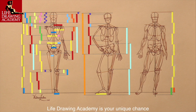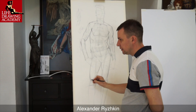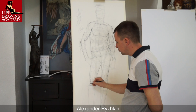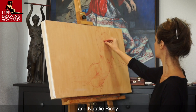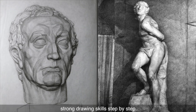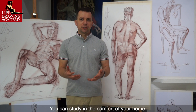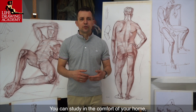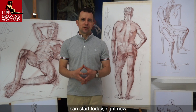Life Drawing Academy is your unique chance to learn from accomplished fine artists and art teachers — Alexander Ryshkin, Vladimir London, and Natalie Ricci — who can personally teach you strong drawing skills step by step. You can study in the comfort of your home, and your top-quality art education can start today, right now.